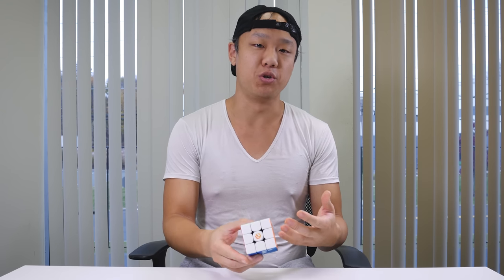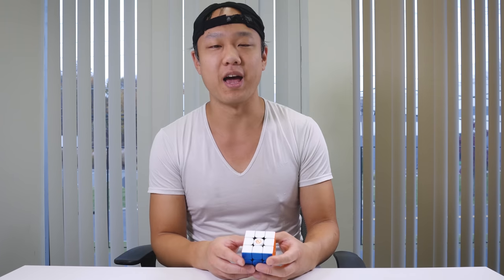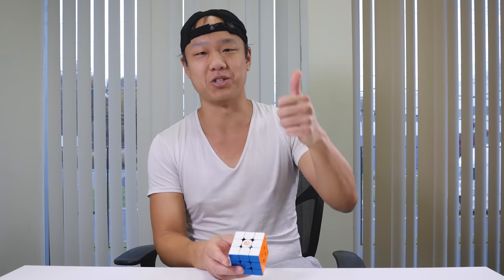Obviously a lot of features on this cube are brand new, never been seen before. Let us know your first impressions of this cube in the comments — your feedback is always welcome, and hope you have a fantastic rest of the day.